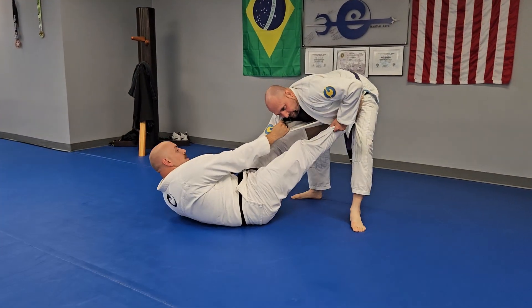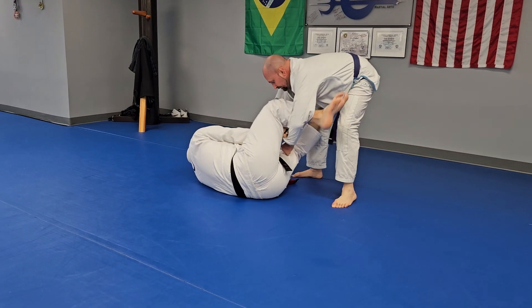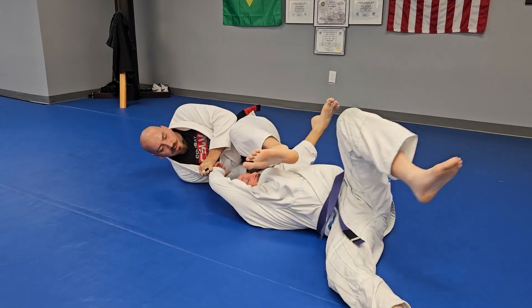One more time on that. Great extension. Hold the leg back, grab the sleeve here. He steps that leg back — hook — and just dump him right over.